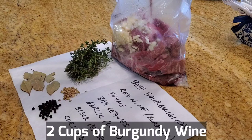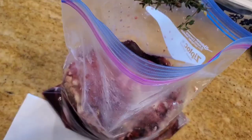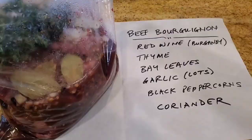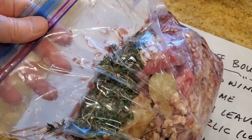I have lots of garlic in my beef pieces here. Now I'm going to add two cups of Burgundy wine — best to use a Burgundy wine if you have one; if not, just use any kind of a dry red California wine, it's fine. Put in the thyme, bay leaves, black peppercorns, and coriander. Seal and press the air out.